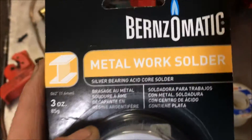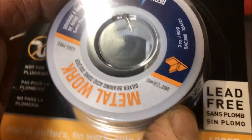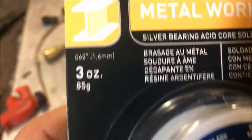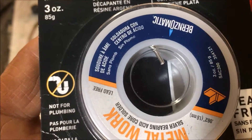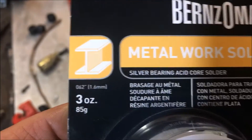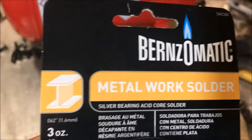Today I'm going to do a quick review on this Bernzomatic Metalwork solder. I'm pretty sure I used this stuff once before and it was horrible. I do like the 430 degree Fahrenheit aspect of it. Now it says silver bearing — that's kind of hype in my opinion, because the fact they didn't give us the actual ratio is a little fraudulent in my opinion.